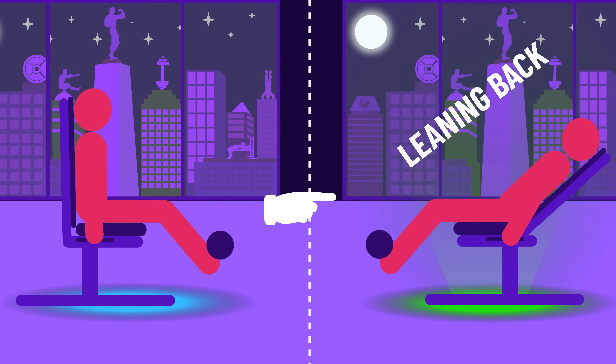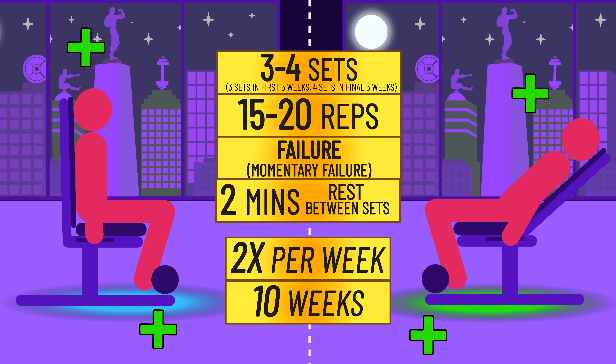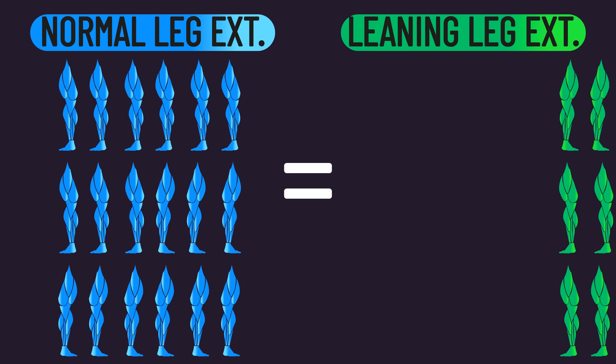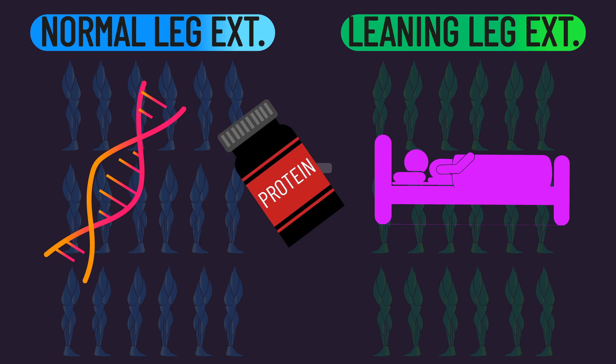The subjects trained both exercises with these variables. Whenever subjects reached 20 reps on the first set, load was increased to keep them in the 15 to 20 rep range. The fact that each subject trained with both exercises was great, since it means the same subjects were in both conditions. Therefore, differences in genetics, nutrition, and outside lifestyle factors likely won't confound the study.